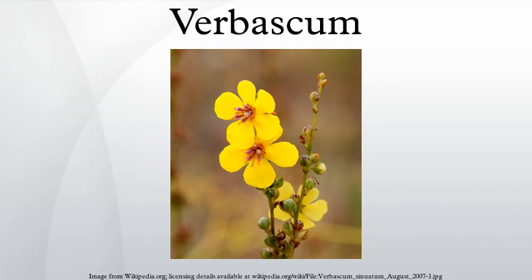They are biennial or perennial plants, rarely annuals or sub-shrubs, growing to 0.5 to 3 meters tall. The plants first form a dense rosette of leaves at ground level, subsequently sending up a tall flowering stem. Biennial plants form the rosette the first year and the stem the following season.